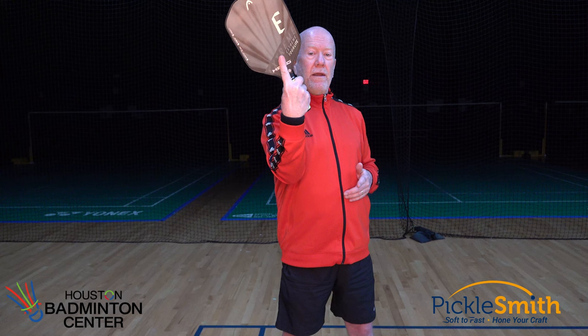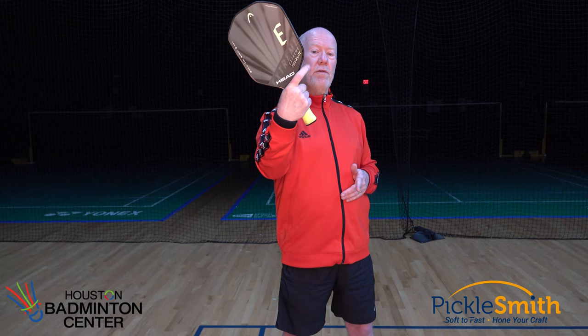One other note: some people take their index finger and don't wrap it around the paddle handle — they'll put it either up the back or across the face. Out of all four fingers, my index finger is probably my strongest. If I don't wrap it around this handle — if I have it up the back or across the face — then I've lost the strength of that finger for those times where I want to grip my paddle hard. There are some shots where I want to grip this paddle a little bit tighter, and if I'm not using my index finger wrapped around this handle, I've lost the strength of that finger and the ability to grip harder.